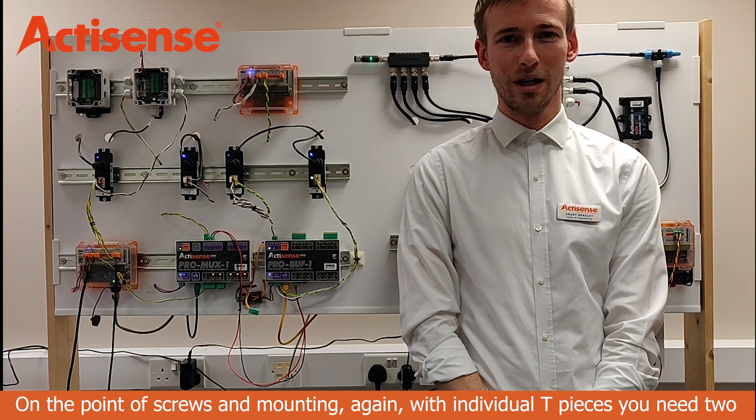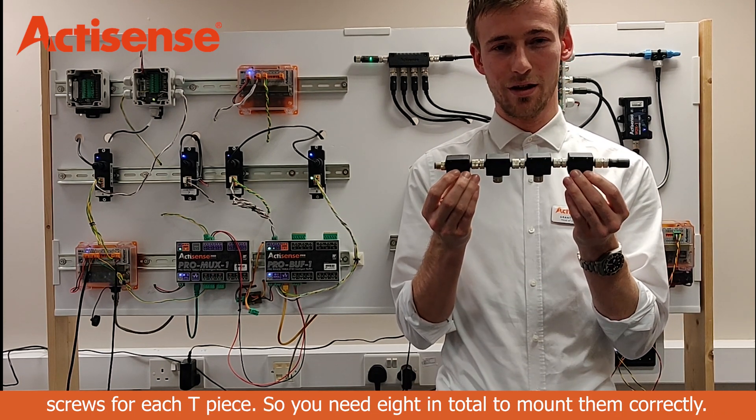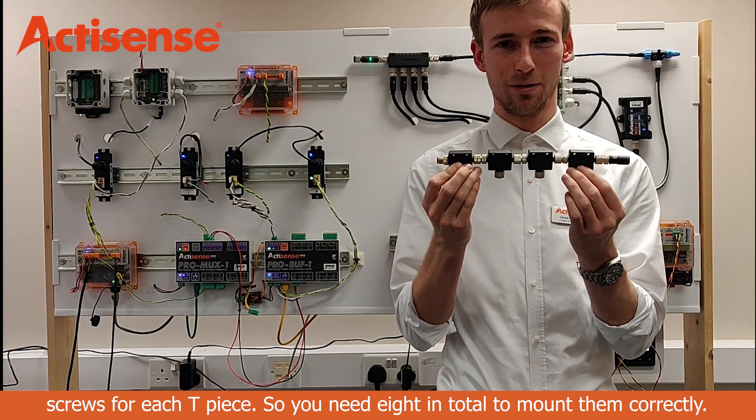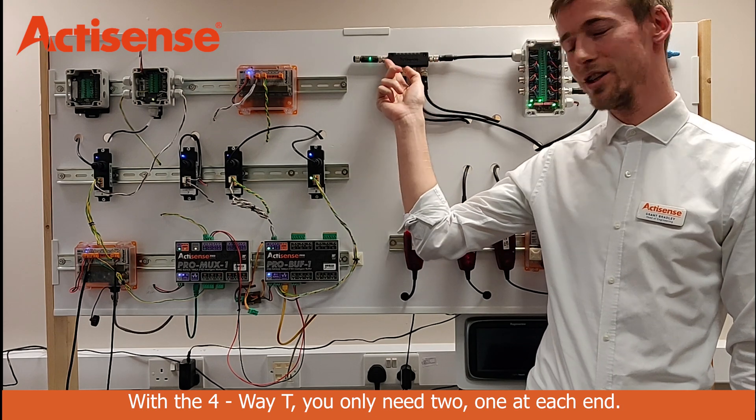On the point of screws and mounting, with individual tee pieces you need two screws for each tee piece, so you need eight in total to mount them correctly. With the four-way tee, you only need two — one at each end.